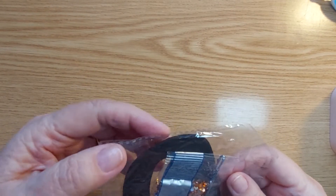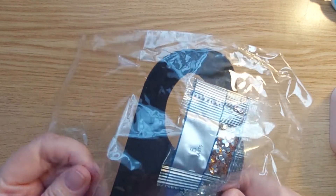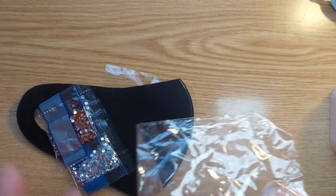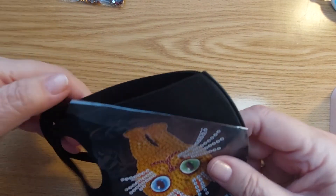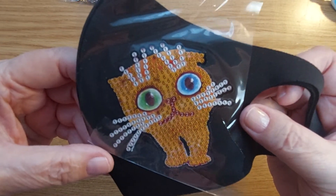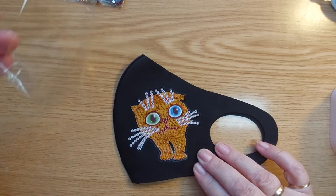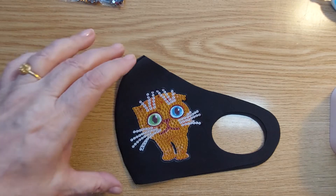How are you doing today? It's a rainy day here in Hungary and traffic is heavy. This mask has a kitty cat on it and we are going to diamond paint it.